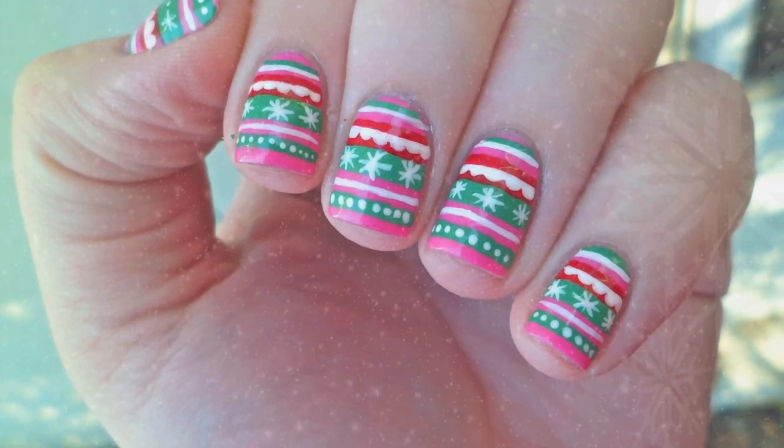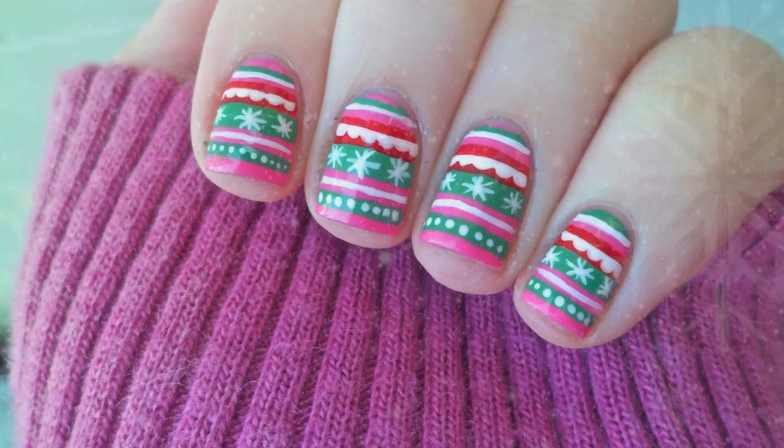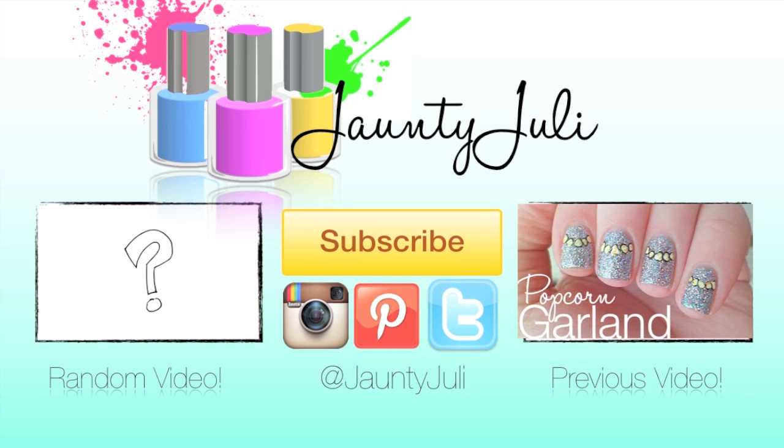If you enjoyed this tutorial, don't forget to leave me a thumbs up and if you have any ideas for another nail design, let me know in the comments below. As always, thank you so much for taking the time to stop by and I will see you next time!